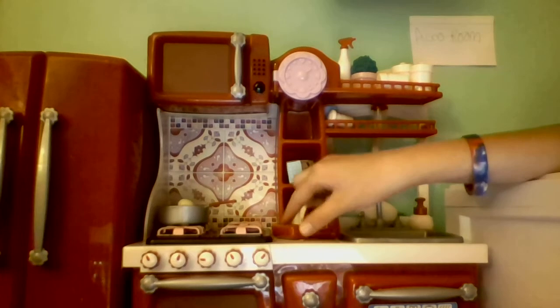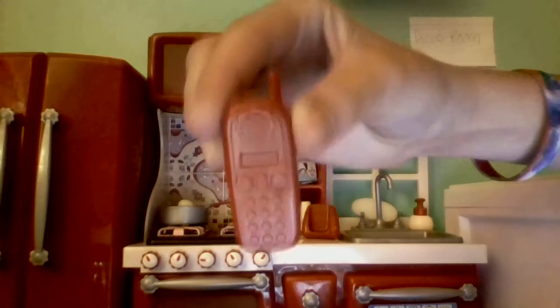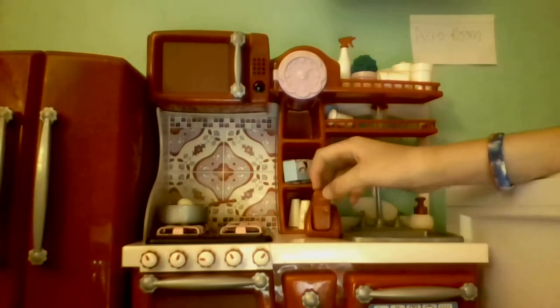And then there's just a little phone and a phone holder. The phone looks like this, and it has little buttons on it, and it's red, and it's really cute actually, but it never stays in.